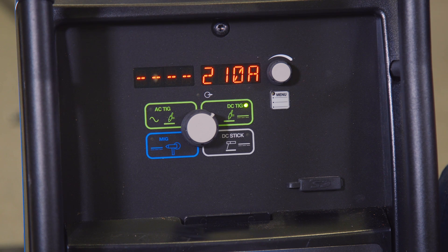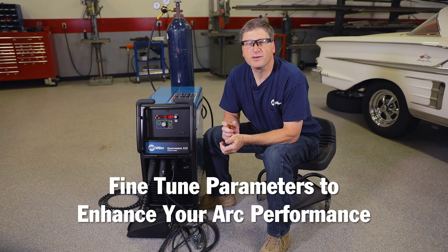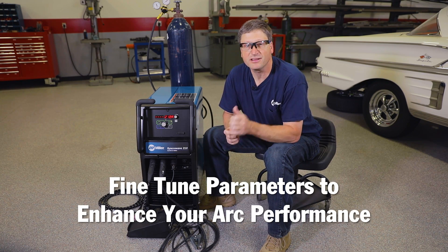I'm going to walk through some of the standard menu settings on the Syncrowave 210, and stick around because we're going to go through some of the hidden menus where you can fine-tune some parameters to enhance your arc performance.